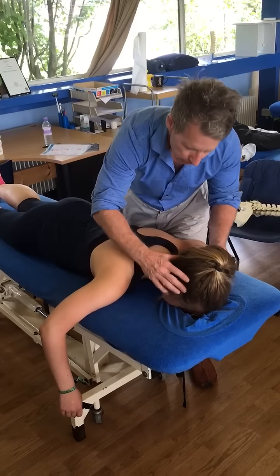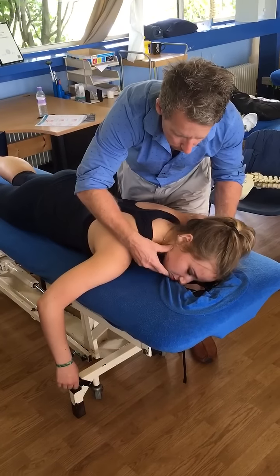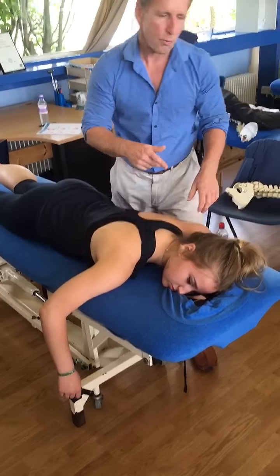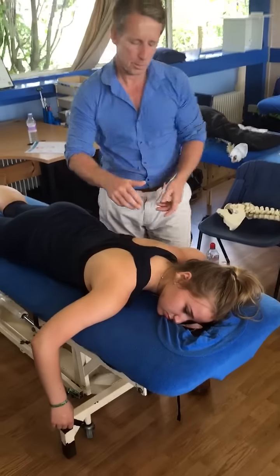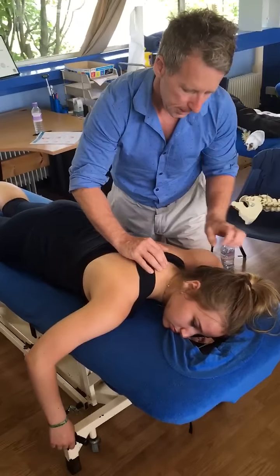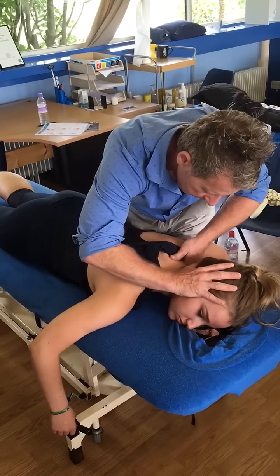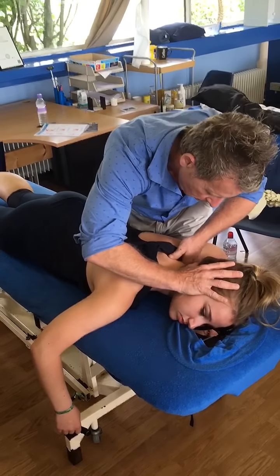So I'm just going to bring your head out there. So that position there. I already know where I am in terms of position, but a lot of people would rotate the neck and palpate down to it. So I'm going to come onto C7, T1. I use the neck there, so I'm locking in.